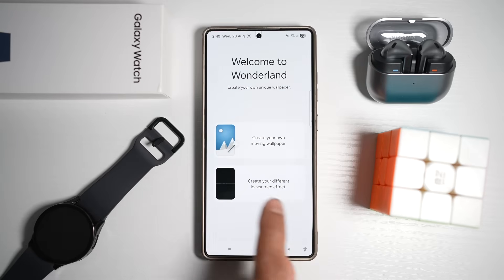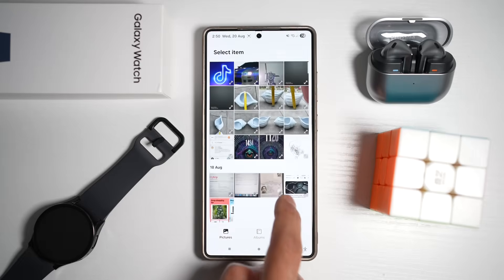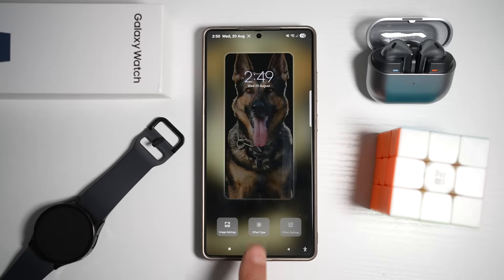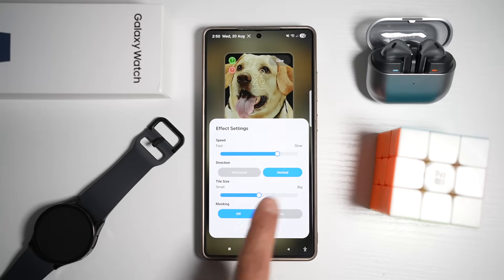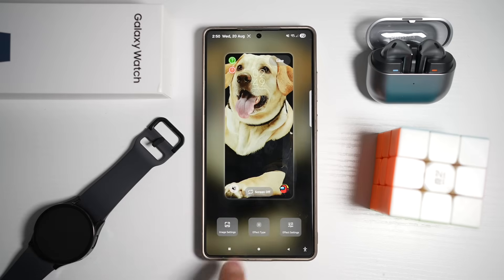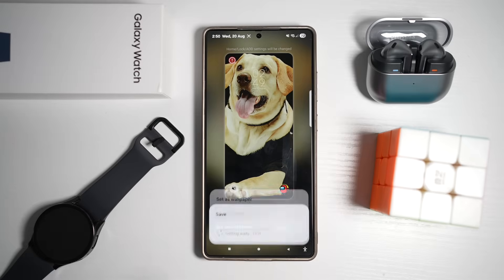Once updated, open Wonderland and create a new lock screen effect. Do a search, create a new one, and choose the AOD as well. Now choose the effect type — select Flip. The old version only had vertical, but they've added a new horizontal version. When you preview it, it now closes in horizontal. Once happy, tap Save, save it again, and set it as your wallpaper for your lock screen.